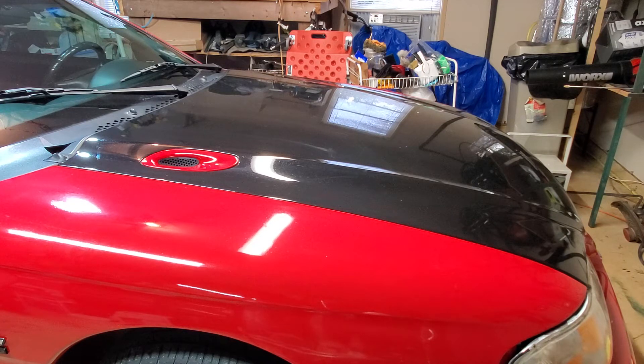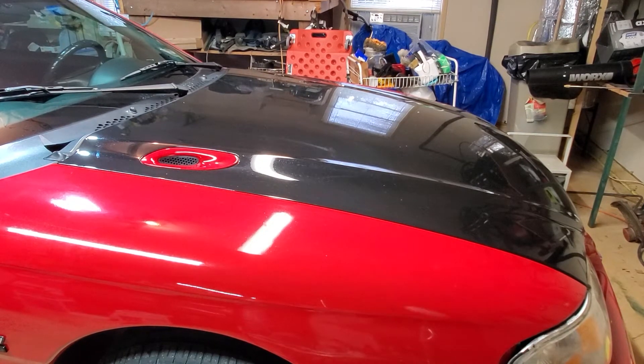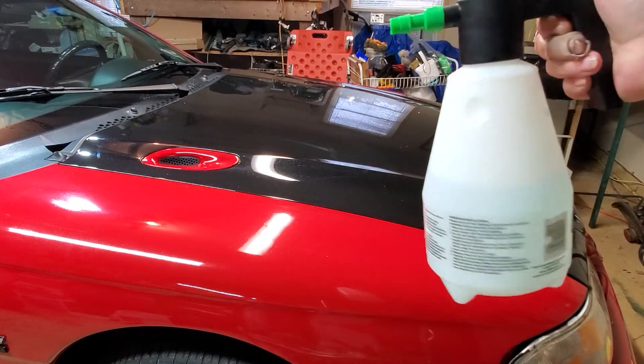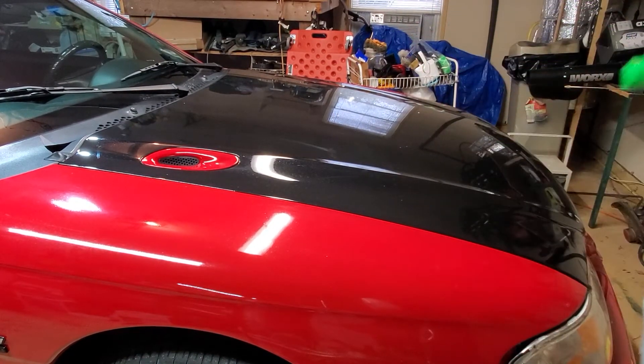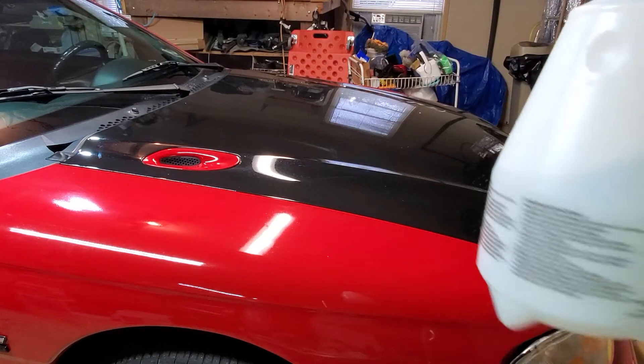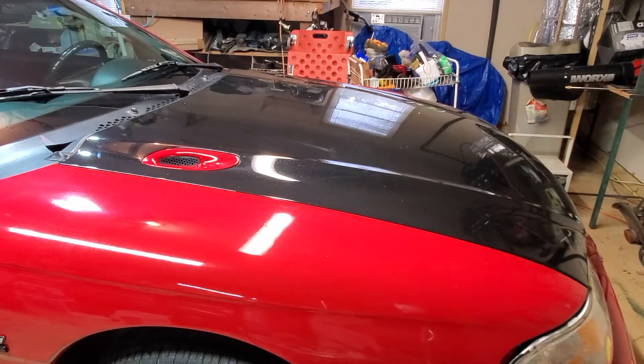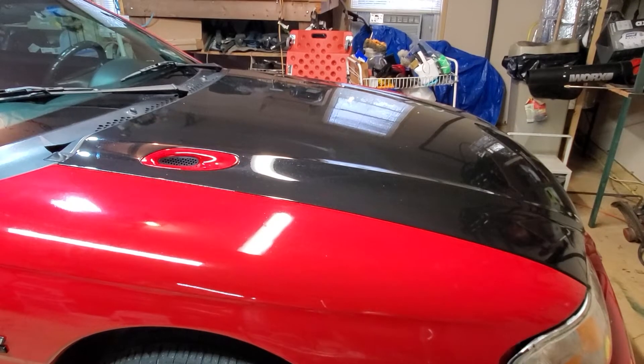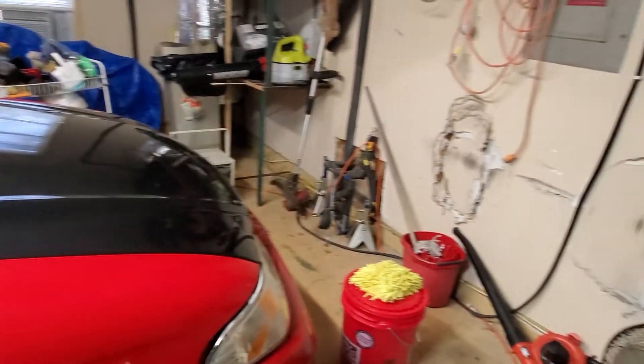I'm going to do a quick Optimum No Rinse wash on just the hood area, because that's all I'm worrying about this afternoon — it's so nasty outside. I have this cheap little sprayer here — I think I paid five, six, seven dollars for it — and it's got my Optimum No Rinse solution in there, mixed at whatever ratio the directions say on the bottle.